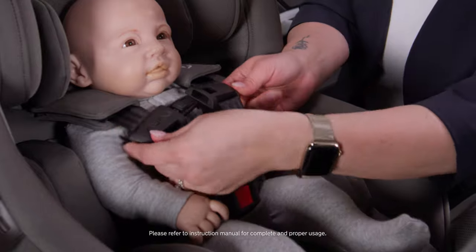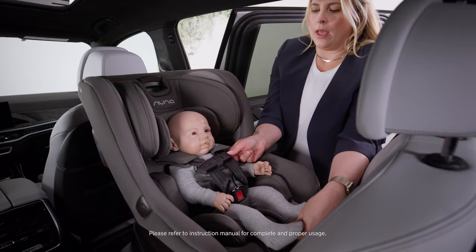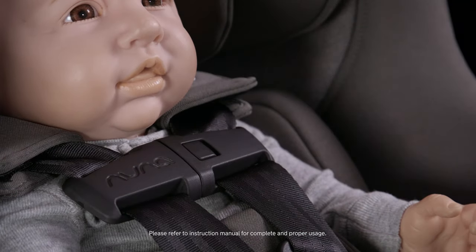Next, fasten the chest clip — it should be at their armpit level. When you have all the slack out, you should not be able to pinch any webbing at the shoulder.